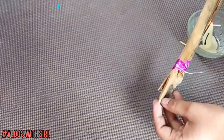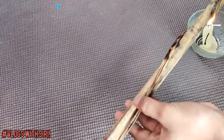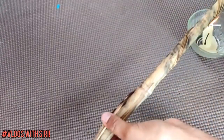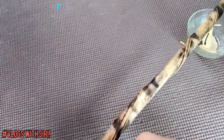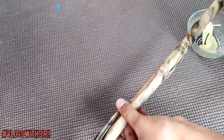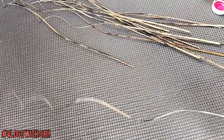Now take a candle and light it. Heat the broomsticks — don't keep the heat at the same place for too long. Keep moving the stick, otherwise the broomsticks will get burned. Do the same for the other broomsticks.